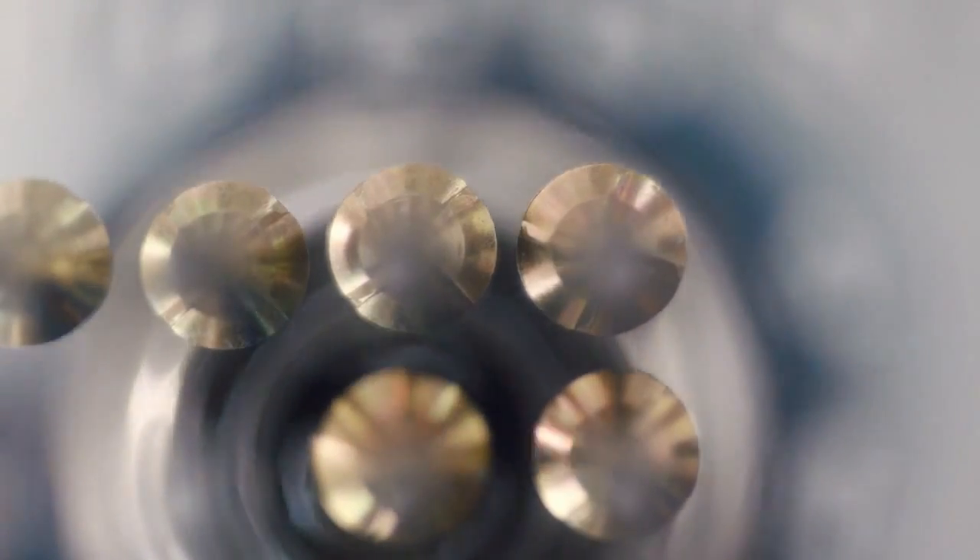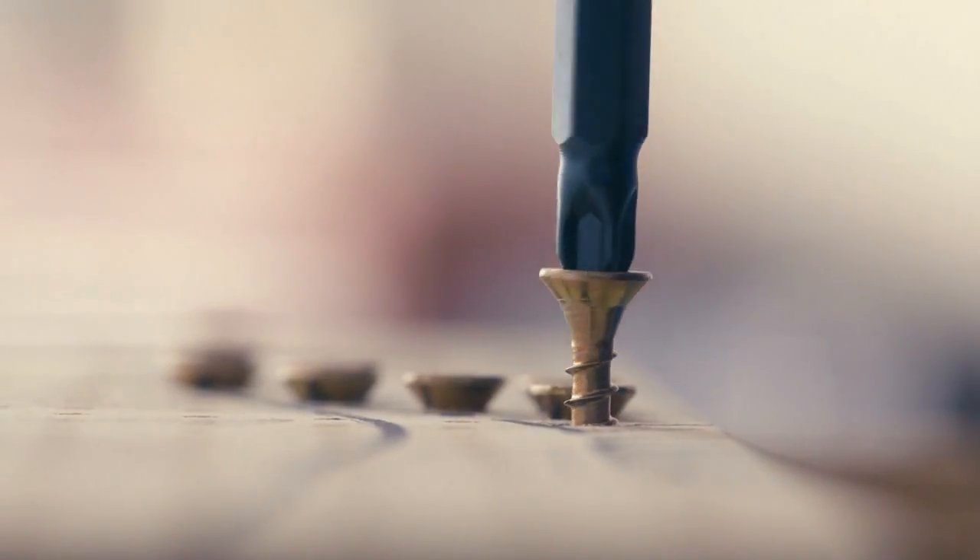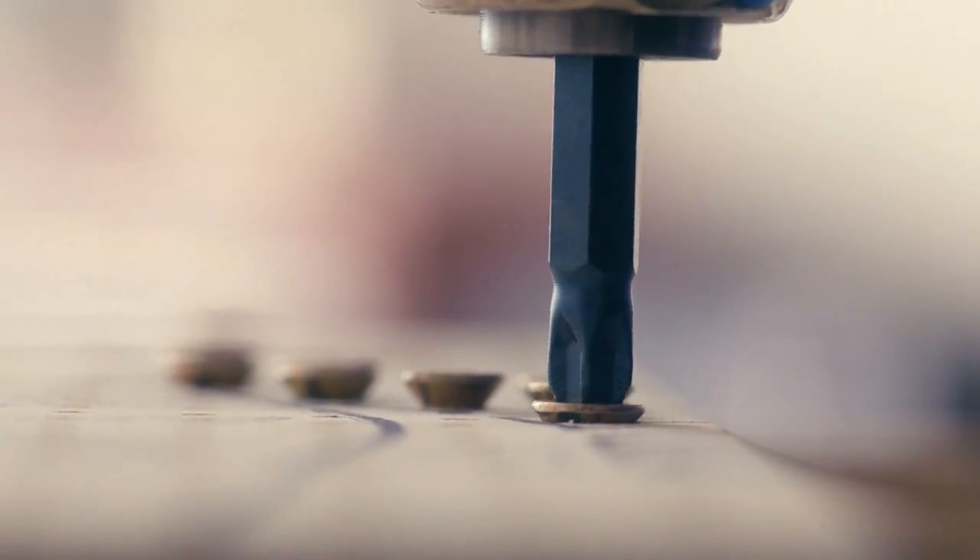If you're going to do something 20,000 times, you want to do it right. That's where the Wick screw comes in — they're straight, they properly adhere to the bit. That wax really allows it to go in quietly, smoothly and effortlessly.